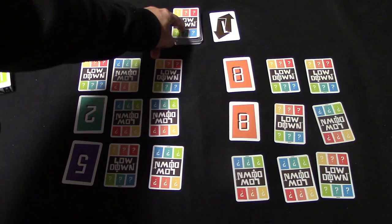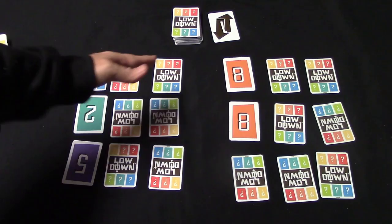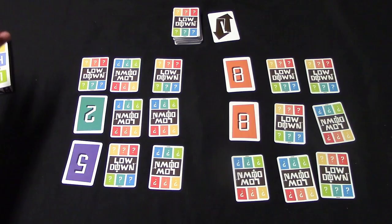On your turn you're going to have two choices: you can draw a card from the draw pile or draw the top card from the discard pile. You're trying to get the lowest point value cards in your grid, but you're also trying to clear out rows. You can do that by having three of the same color in a row — horizontally, vertically, or diagonally. If you get three purples in a row, you clear all those cards out, leaving you with fewer cards and a lower point value.